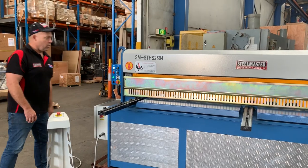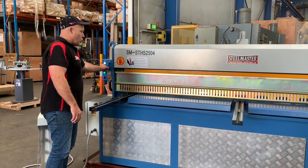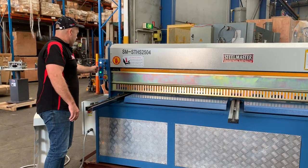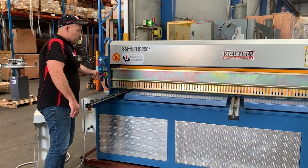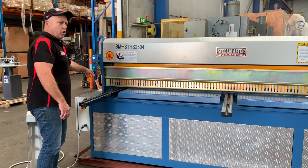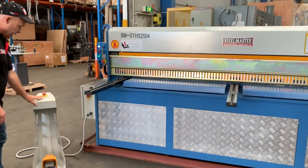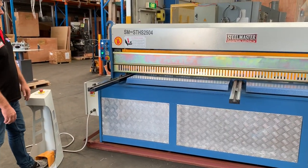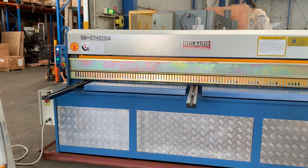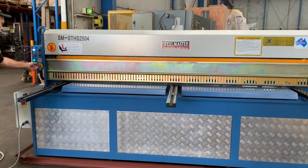Start the machine, turn it on — hydraulic operation. As you can see there, we'll just run through the jogging again: jog it down here, and jog it back up again. You've got full control with the inching control. Put that into automatic and simply press the button — and away we go. That's cycling 2.5 sheets, and that's about it.